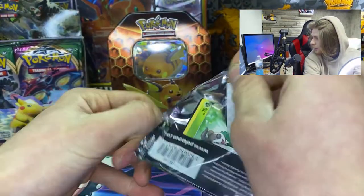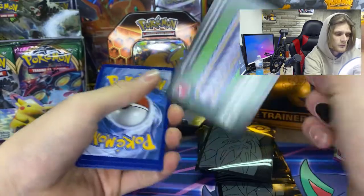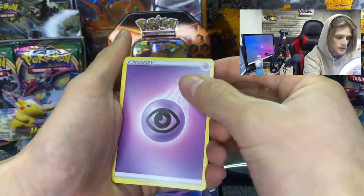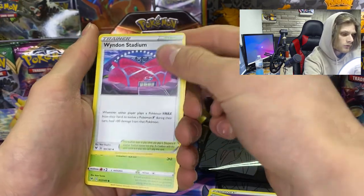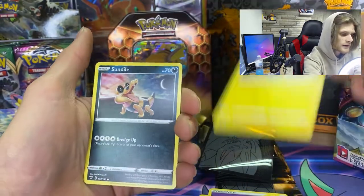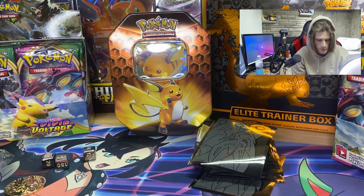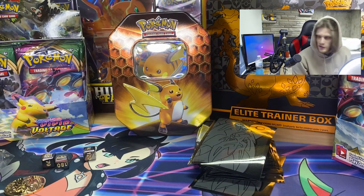Starting with Vivid Voltage — the Celebi pack. There's a code card there. We got psychic energy, Garbodor, Winden Stadium, Skiddo, Shuppet, Ferroseed, Joltik, Sandile, Beldum, and we got Beheeyem right there. Not bad — it was a green card, and if you guys didn't know, you can get Amazing Rare cards out of green packs.